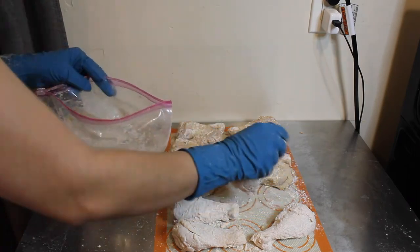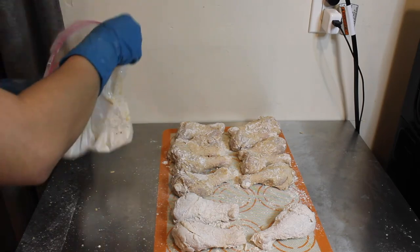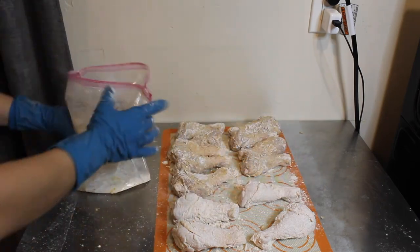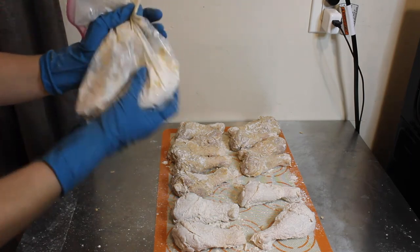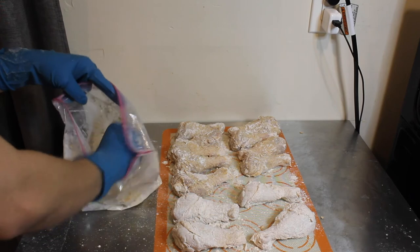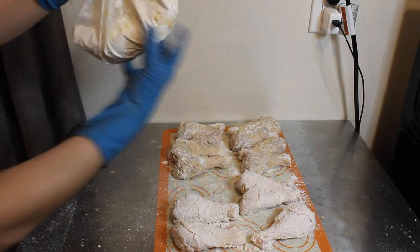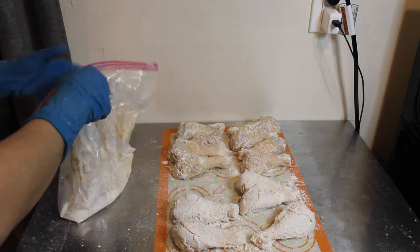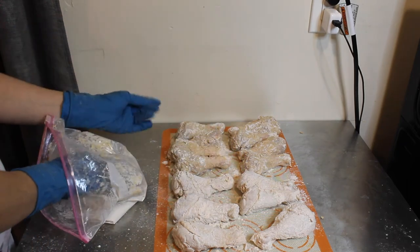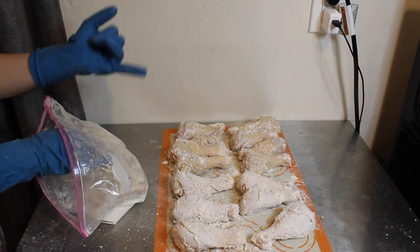This is the final step before we can spray it — no more flouring after this. Just tap the chicken at the end to get any excess off; it doesn't matter if there's a little too much, just get as much as you can. Press it in firmly for all of them, then we're going to let them sit for ten minutes to allow the flour to absorb again, and then we can spray with the oil sprayer.